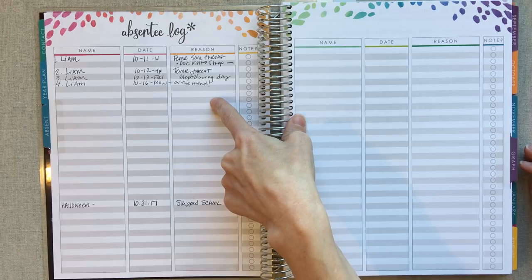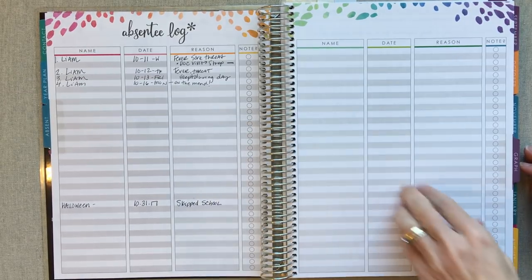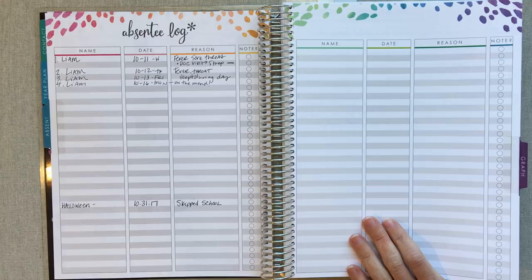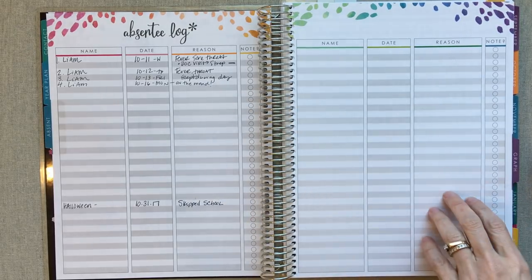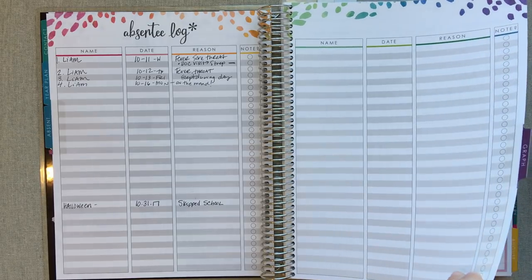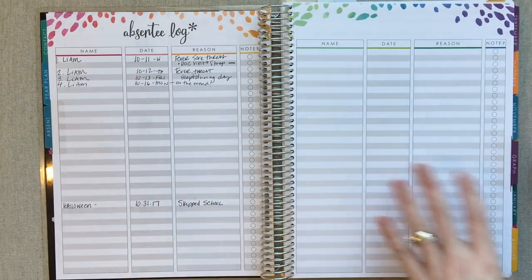I did write down days that we took off for sickness right here. My older son kept going to school even when sick because they give you too much work — that was his choice. We've actually never taken days off homeschool before this, our third year. This is the first year he got something bad enough that we actually had to take days off. It looks like we took off about four days. Usually he doesn't get anything that's bad enough to take days off, so that's a nice place to keep track of it.